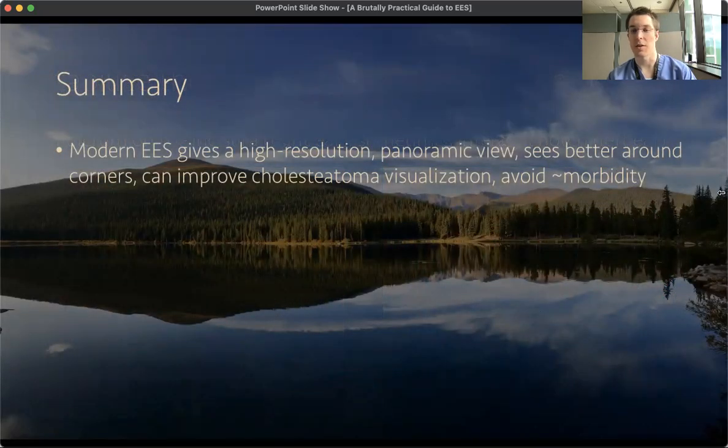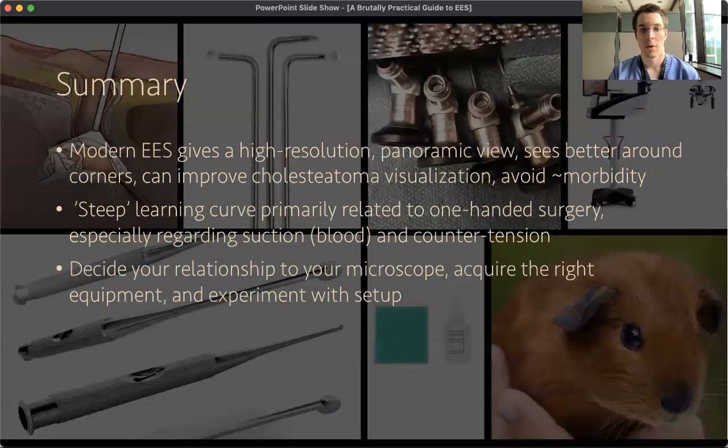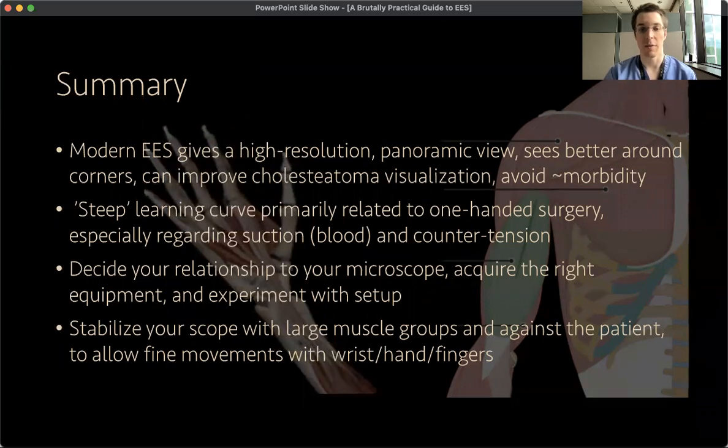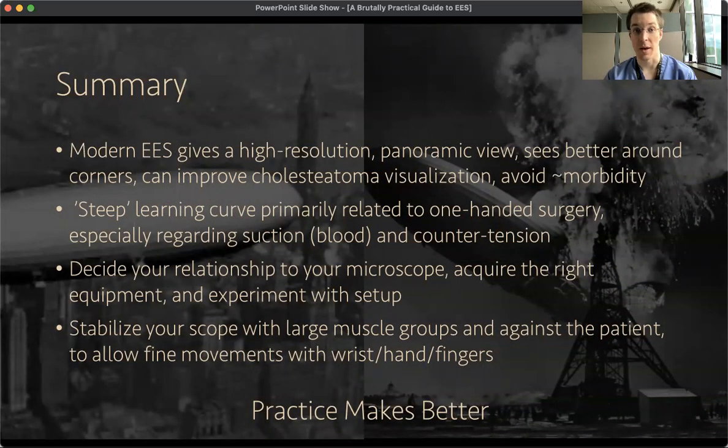In summary: modern endoscopic ear surgery gives a high-resolution panoramic view, allows you to see better around corners, can improve cholesteatoma visualization, and avoids some morbidity if you consider a post-auricular incision to be morbid. Second, there's a steep learning curve primarily related to one-handed surgery, especially regarding suction and counter tension. Third, you have to decide your relationship to your microscope, acquire the right equipment, and experiment with your setup. Finally, stabilize your scope with large muscle groups and against the patient to allow fine movements with your wrist, hand, and fingers. Practice doesn't make perfect, but practice makes better — and with some practice and patience, you can really enjoy the benefits that endoscopic ear surgery can offer. Thanks very much for your time.